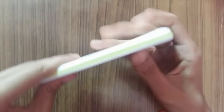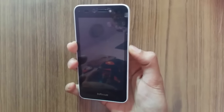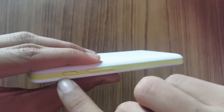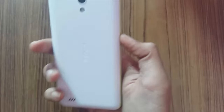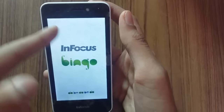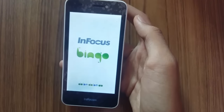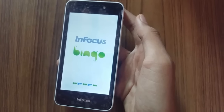Let me insert the battery and put the back cover back, then power on this phone for the very first time. While it boots up, let's take a physical overview: at the top we have a 3.5mm audio jack and micro USB port; at the right side, the power button and volume rockers; at the bottom, a primary microphone; nothing on the left side. At the back there's a 5 megapixel camera with single LED flash, InFocus branding, and speakers. It's booting up now.